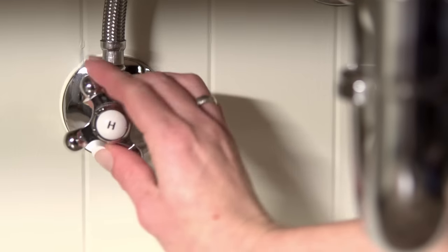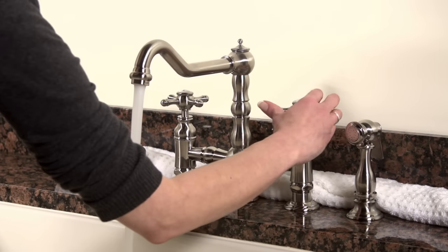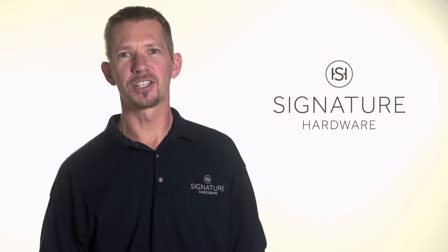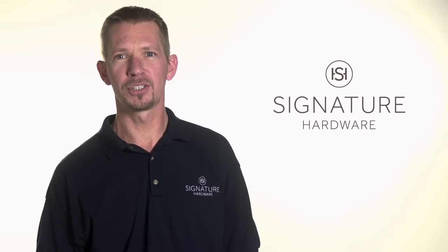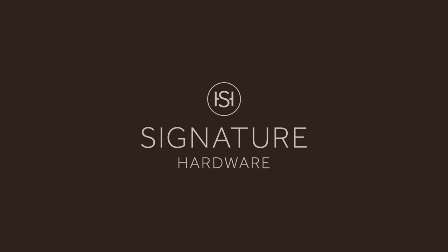Now reopen the supply valves under the sink and slowly turn on your taps. Check for any leaks and make sure the water runs smoothly. If you have any questions, visit signaturehardware.com or call customer service at 1-866-855-2284.